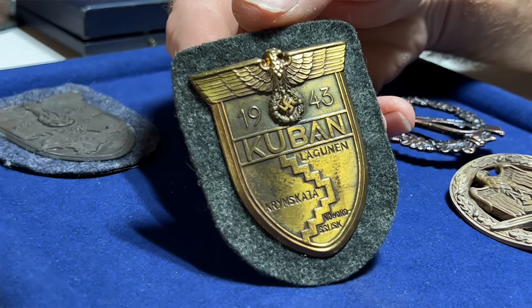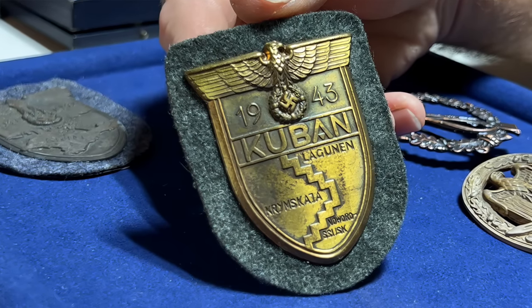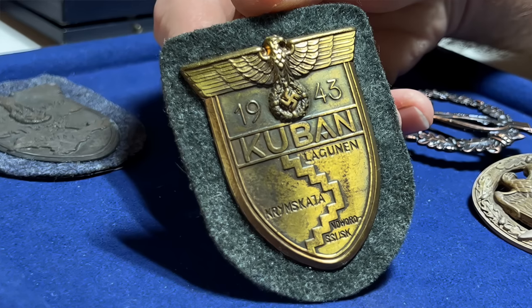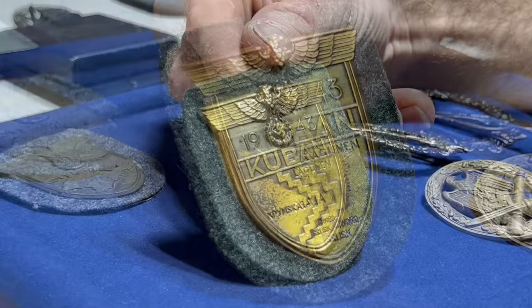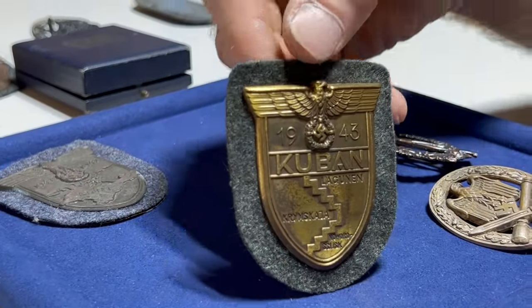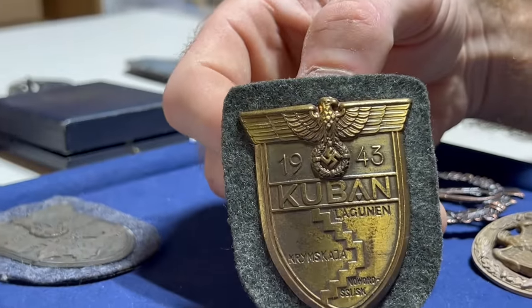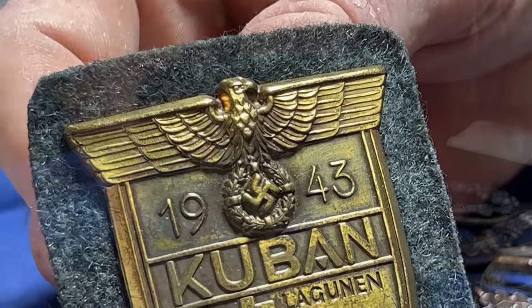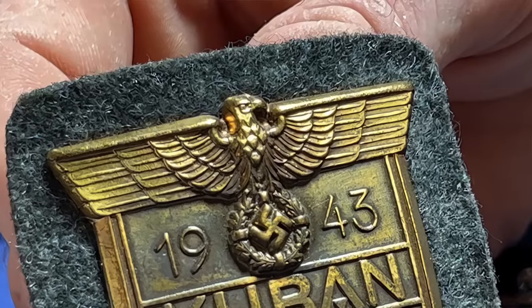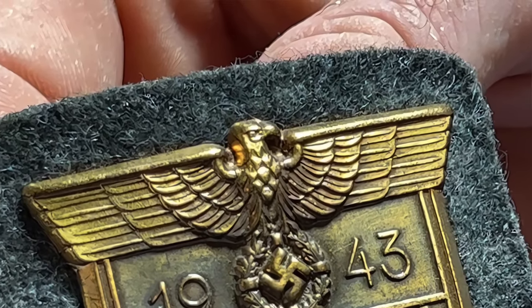Could the wrong finish be from cleaning? That's actually a good point — you can find badges that have been cleaned and they don't look the way they should. But on this fake, the eagle's head is nothing like any of the known examples. You can just pass on it from that alone — though remember, there are other details beyond just the head of the eagle.